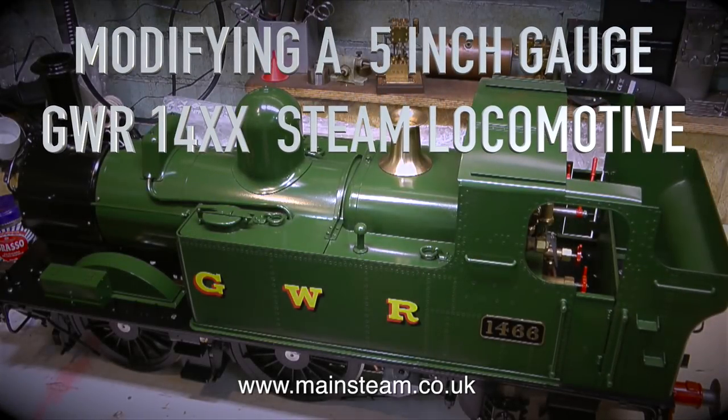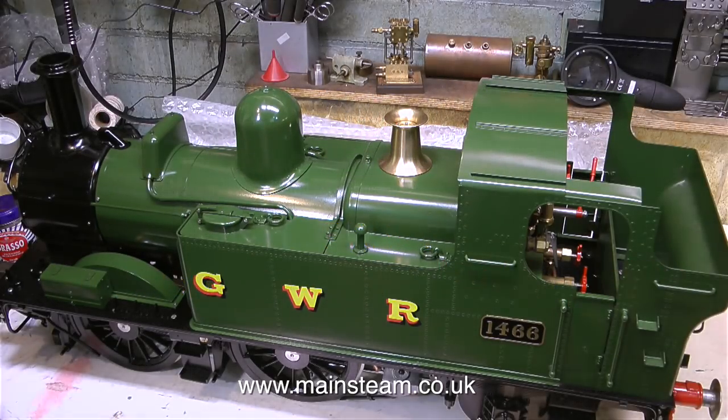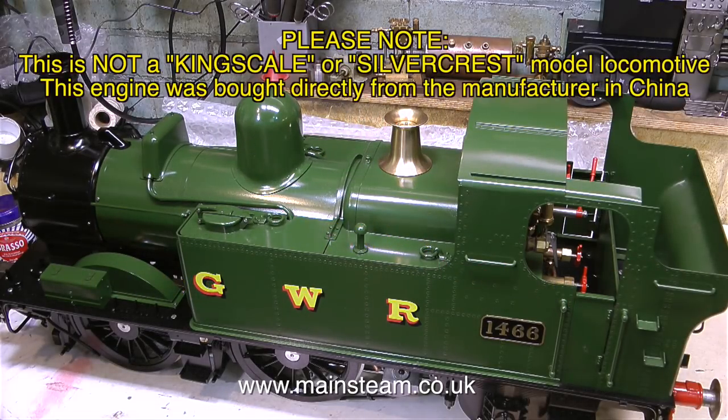Modifying a 5-inch gauge Great Western Railway 14XX steam locomotive. This is part one, an overview of the build quality. This is not a Kingscale or Silvercrest model locomotive.